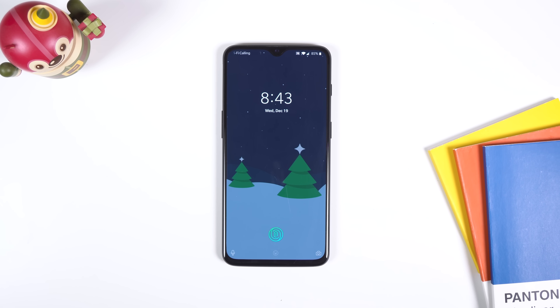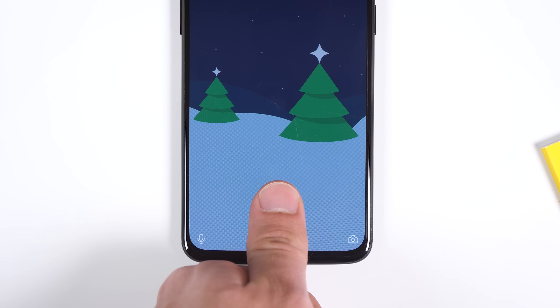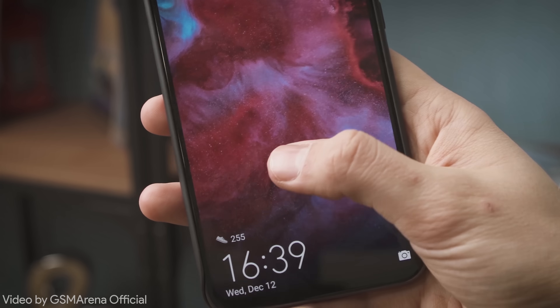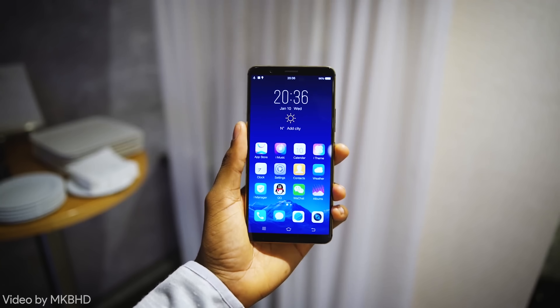The next logical step, which we've seen in recent phones like the OnePlus 6T, was to include the fingerprint sensor in the display itself to make room for a bigger, bezel-less screen. That's something that would have seemed unbelievable just a few years back, yet now multiple phones have implemented this feature — devices like the OnePlus 6T, Honor Magic 2, Vivo Apex, and Vivo X21 Plus UD.